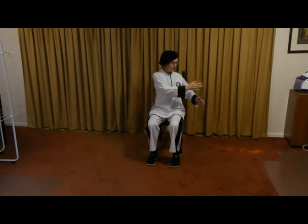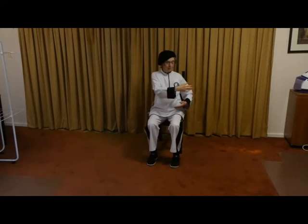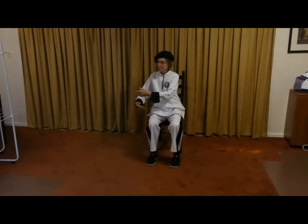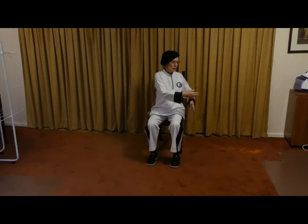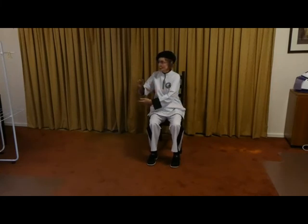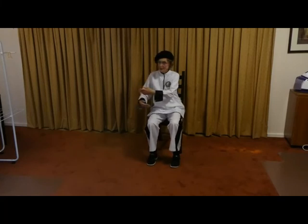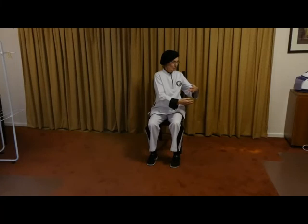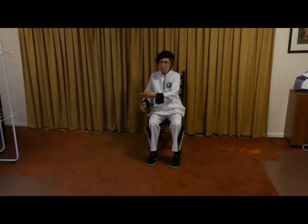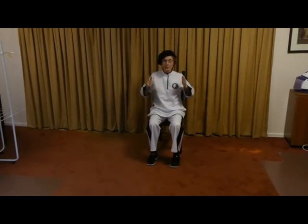Now we'll start from the other side. Push and pull. Release — one. Push and pull. Release — two. Remember the nose and navel. Push and pull. Release — three. Push and pull. Release — four. Push and pull. Release — five. And that's all we do. We come back to the middle and open and close.